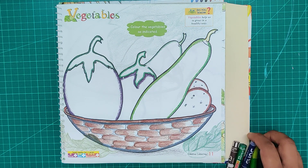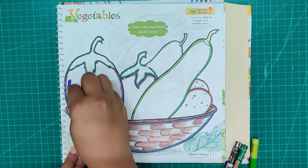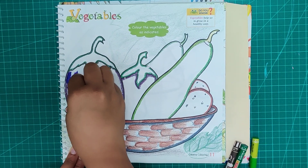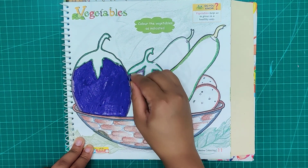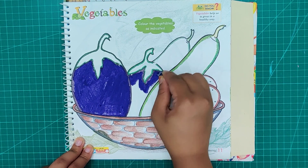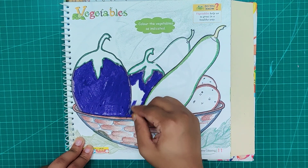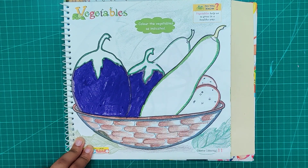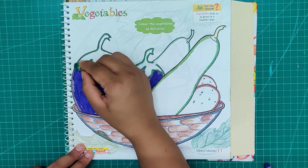First I will color this eggplant. Now I will use the green color for the top.